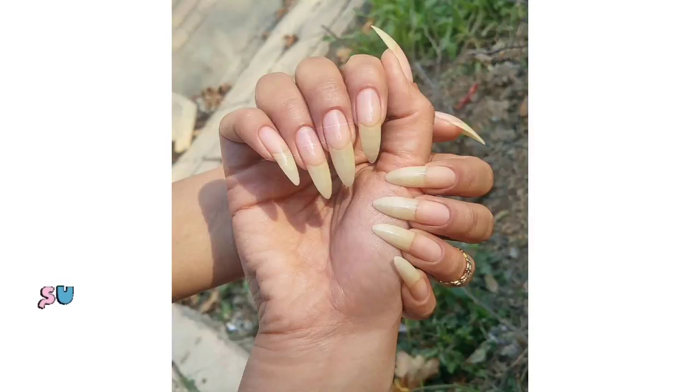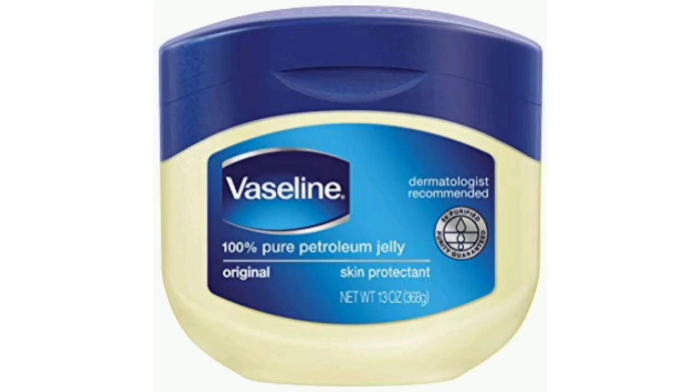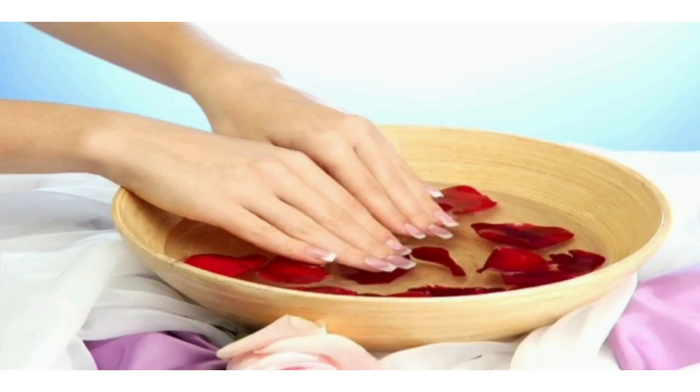Hi everyone, welcome back to another short for nail growth. This video is all about how to grow your nails with Vaseline petroleum jelly, as I also heard that this is one of the best ways to grow your nails. For this you don't need too many ingredients — all you just need is Vaseline.